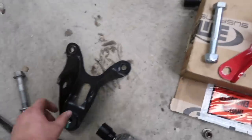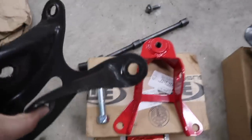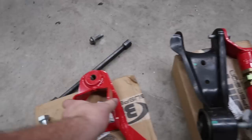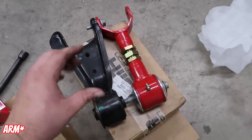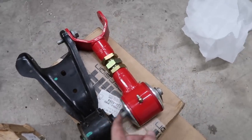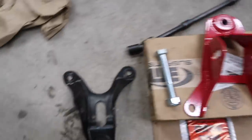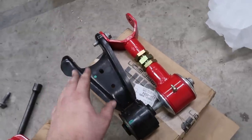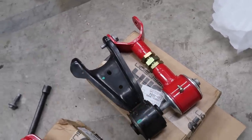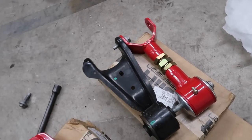One reason you do the upper control arm mount upgrade is because the factory one is a little flimsy — both the arm and mount can flex, causing weird deflection. This new one is nice and sturdy. The stock mount has all this rubber, whereas the new one has a poly inner layer with metal on the outside, so we should get better suspension feel. I trust the guys at BMR — they've set up a whole phase plan: phase one, two, three, four, to get this GT500 working right.